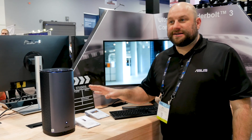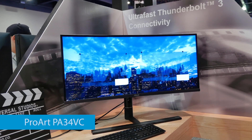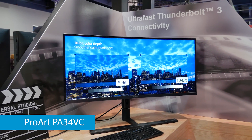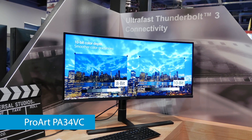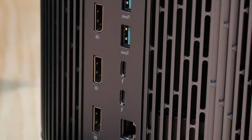We're showing off this system here with our brand new ultra wide ProArt display that's powered by Thunderbolt because this has dual Thunderbolt 3 ports. So you can use that to power a display like this or of course you can daisy chain external hard drives and other accessories together all in one line.